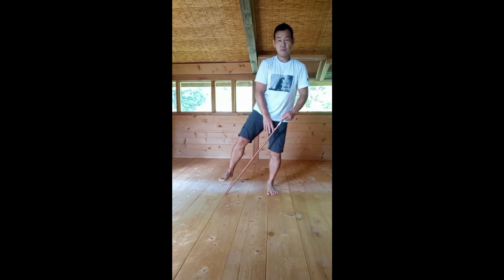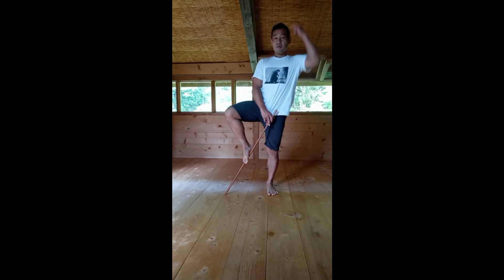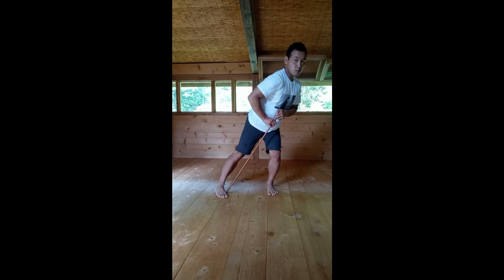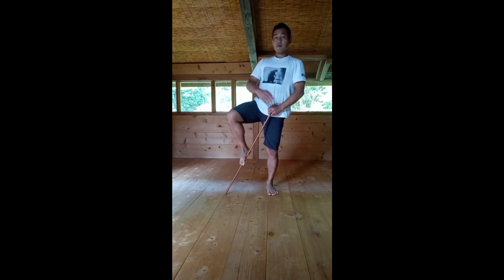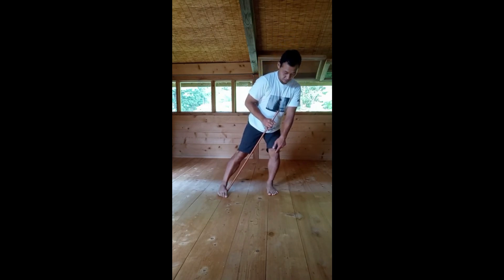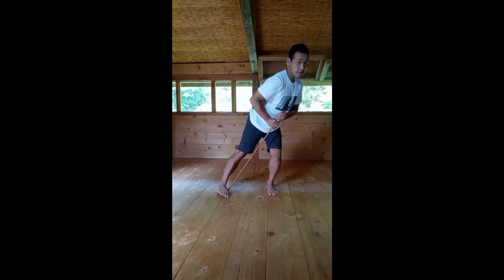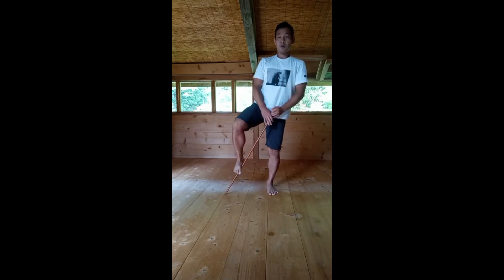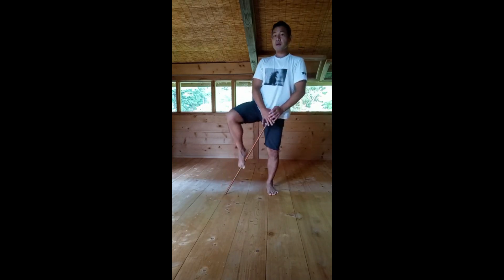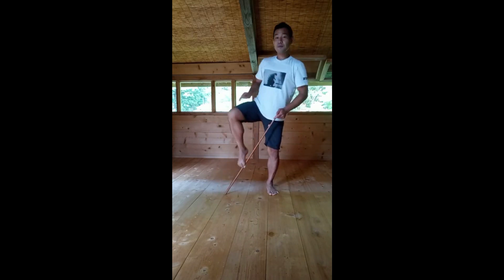10-day knee strengthening challenge, day seven. You're going to need a dowel for this exercise. Place a dowel on the floor in front of you and slide your foot up and down along the dowel. As you slide your foot up along the dowel, push through the standing leg and push tall while stabilizing the ankle and knee. Reverse it as you slide your foot down the dowel, keeping your knee and ankle stabilized and turning your pelvis and spine towards the standing leg. Slowly repeat this movement — two sets, ten repetitions.